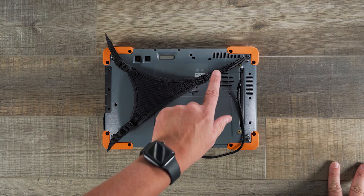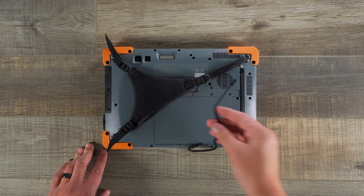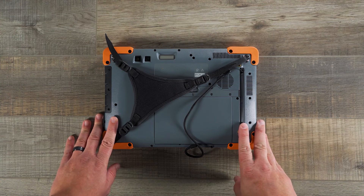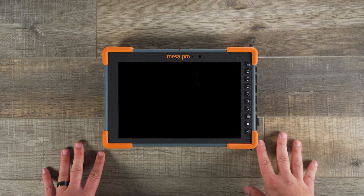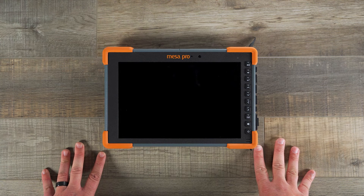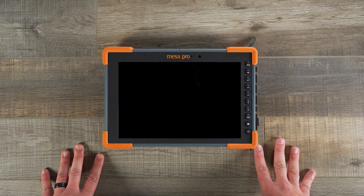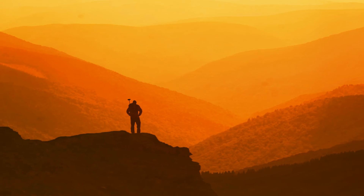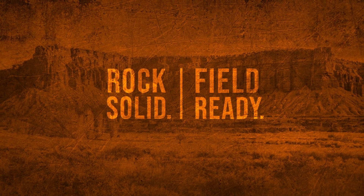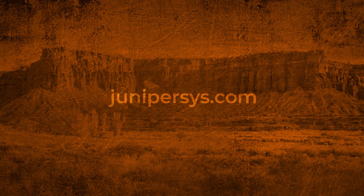And this is what it looks like with the hand strap attached as well as the tether for the stylus. That's a quick unboxing and first look at the all-new Mesa Pro by Juniper Systems. The Mesa Pro is now available — please feel free to reach out to us on our website at junipersys.com. For more Mesa Pro content, be sure to subscribe to our YouTube channel. Thank you for joining me on this episode of Field Ready. I'll see you next time.